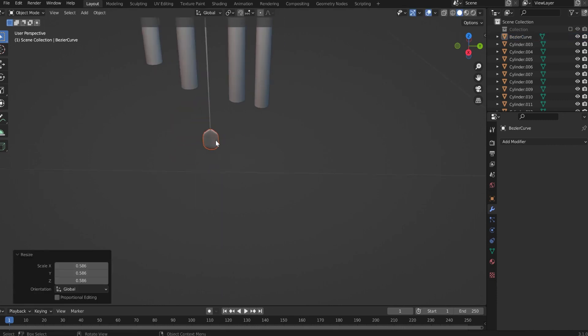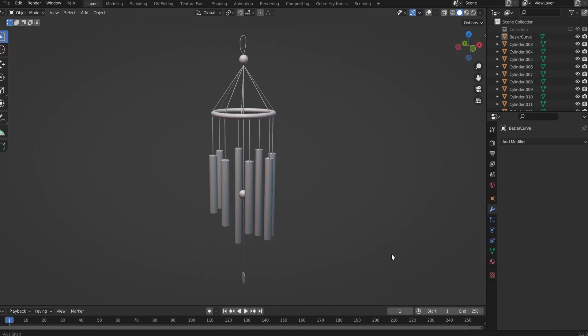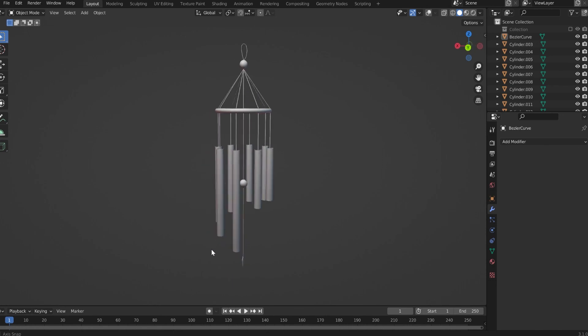Make it a bit smaller, and this is it — this is how you create the wind chimes. Thank you for watching and see you in the next video, bye!